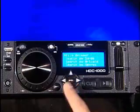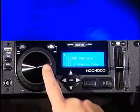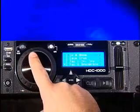Using the HDC-1000 is easy. With its menu-driven navigation system, you can forget about finicky and complicated user interfaces once and for all.